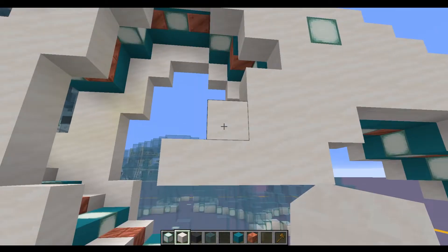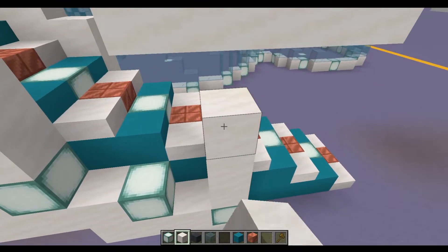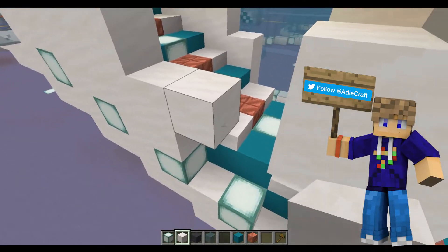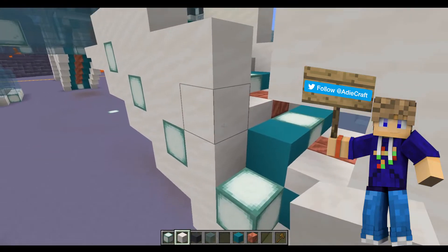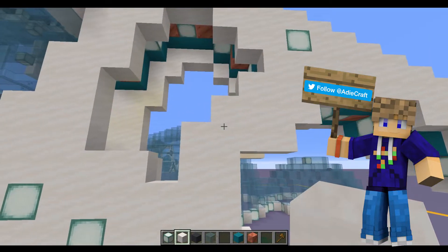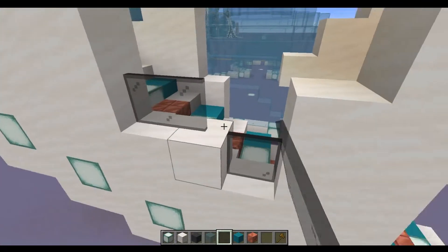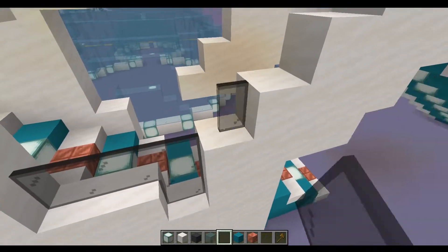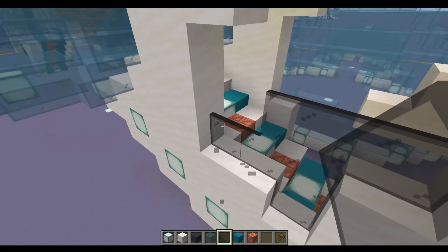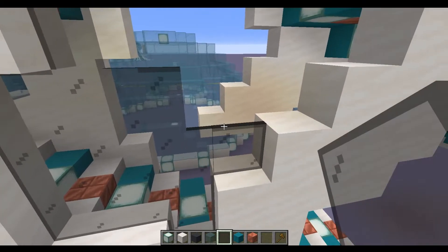The next step is to come to this bottom sea lantern just beneath the blocks we've just placed. We're going to build this up until it touches at the top, then build over one more block each side, and fill in this gap with some smooth quartz. Then in the gap that we've created we're going to fill all of this in with our black stained glass panes — fill all of this in and then repeat that all the way around the build.